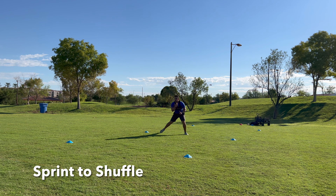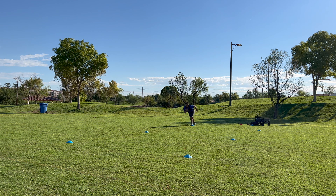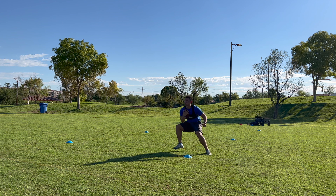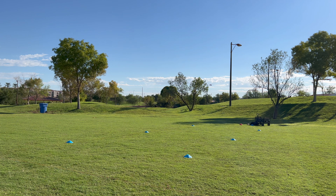We're going to start this workout off with sprint to shuffle. Two big points here: staying low and minimizing our steps. When we're breaking down from linear to lateral, we're not chopping our feet hard at the cone multiple times. We're taking one or two big steps, pushing off the inside of our ankle, and exploding to the direction we need to go.